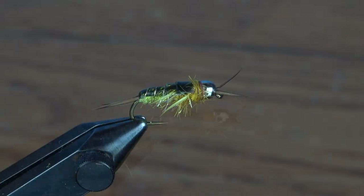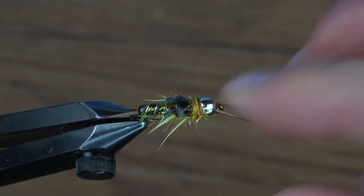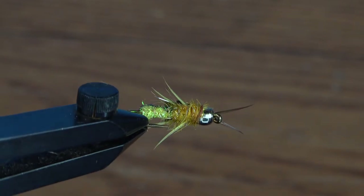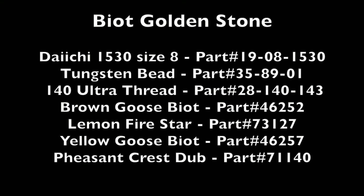The heavy golden stonefly catches trout anywhere golden stoneflies are found and should be a staple for any season. Make sure you have them tied up in various sizes to match the stonefly nymphs in your home waters. Ask your local fly shop to stock up on all the Larvalace products needed to tie them up during your next vise session.